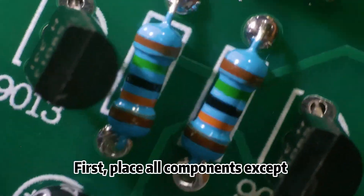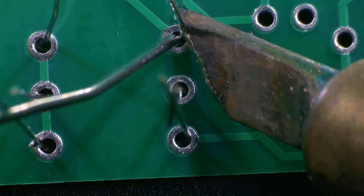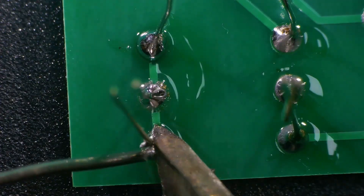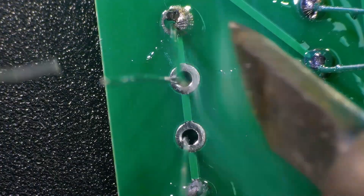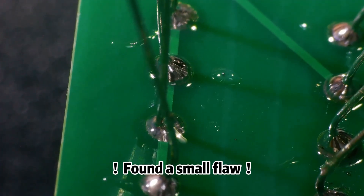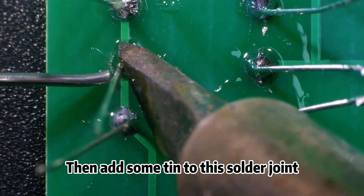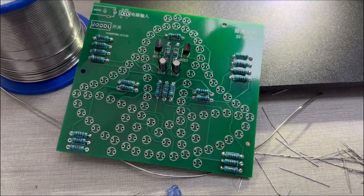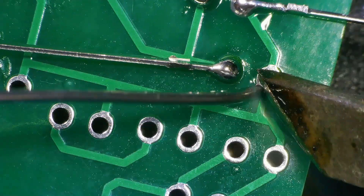First, place all components except for the light bulb in the corresponding socket. Found a small flaw — then add some tin to this solder joint. Alright, we've fitted the resistance. Let's continue soldering those small light bulbs.